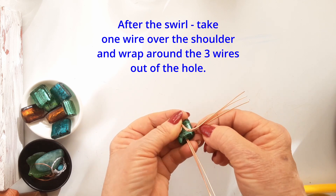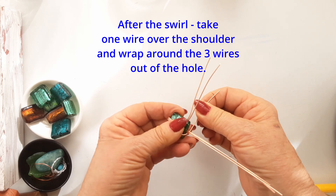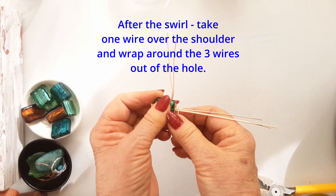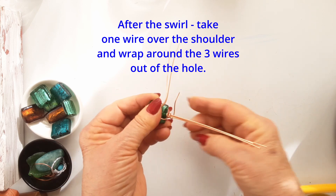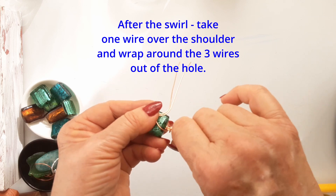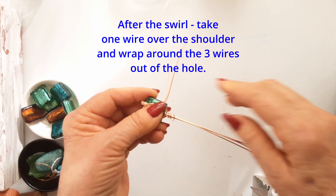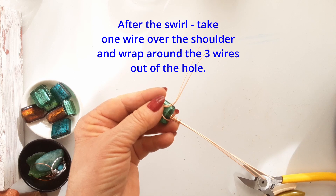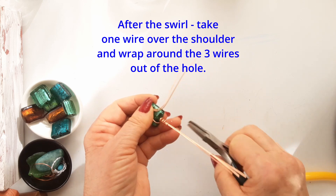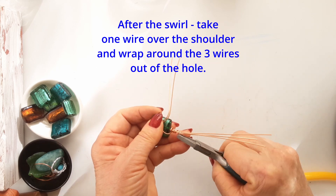Take one of the tails over the shoulder and wrap it around the three upwards-facing wires — the ones that went through the hole and are facing upwards. Take it around the shoulder and wrap those three. This is going to make a nice textured feature for your bale. Wrap it around as many times as you can with that length of wire, then squeeze, compress and get it all lined up. After securing that end so there are no little scratchy bits, I hammer it flattish — not too hard — to get all those wraps going in the same direction. That also looks nice.